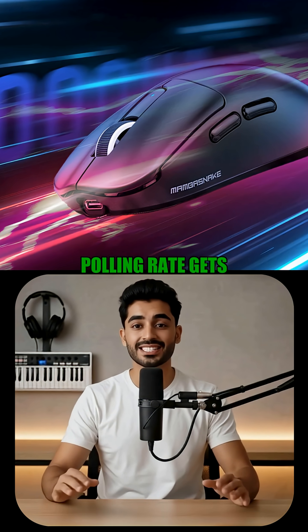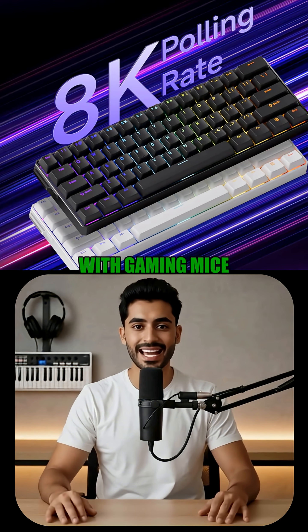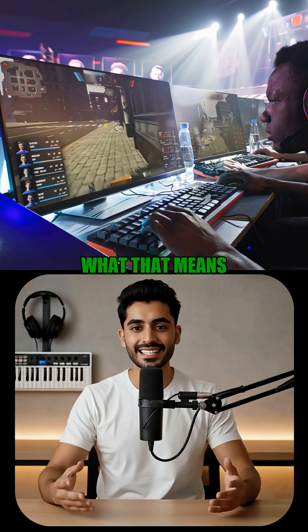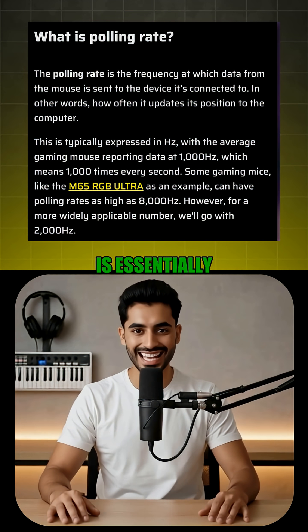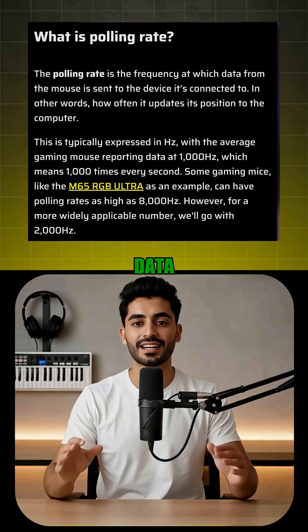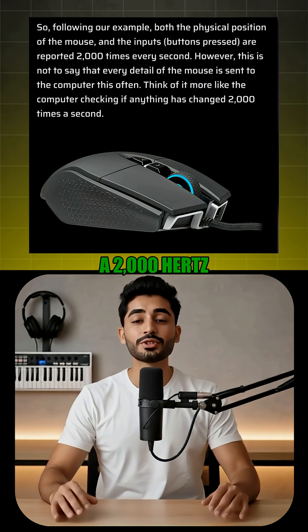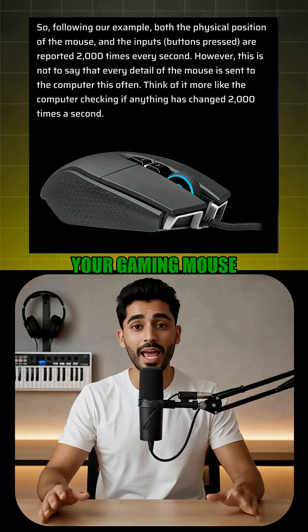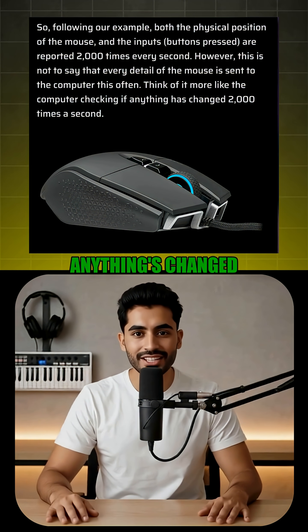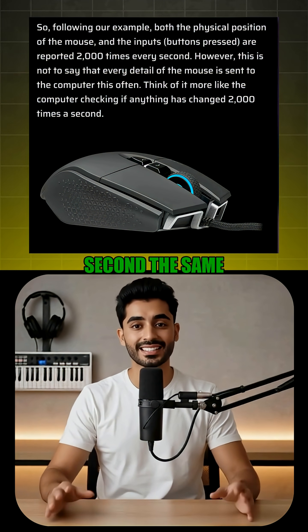The term 8K polling rate gets thrown around a lot with gaming mice and keyboards, but a lot of gamers don't even really know what that means. A polling rate is essentially how often your peripheral sends updates to the PC with input data. So if you have, say, a 2000 Hz polling rate on your gaming mouse, it means your PC is checking to see if anything's changed 2000 times per second.